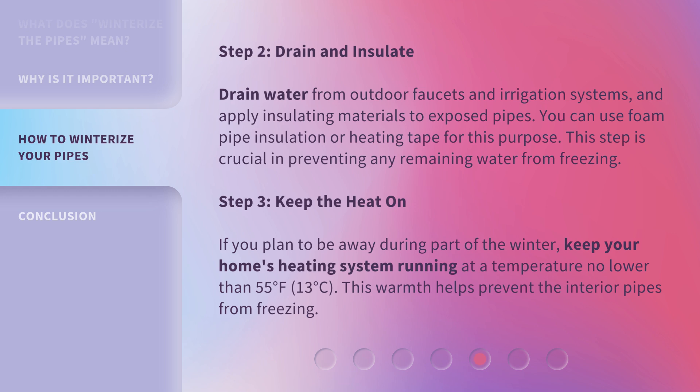Step 3: Keep the heat on. If you plan to be away during part of the winter, keep your home's heating system running at a temperature no lower than 55 degrees Fahrenheit (13 degrees Celsius). This warmth helps prevent the interior pipes from freezing.